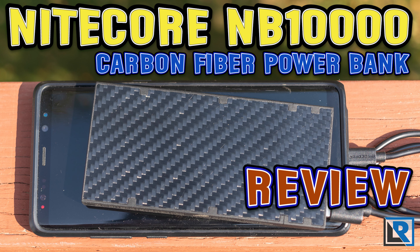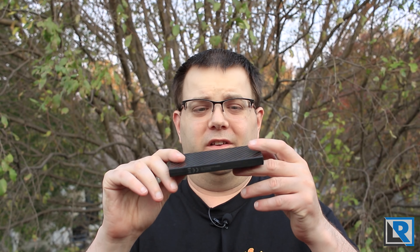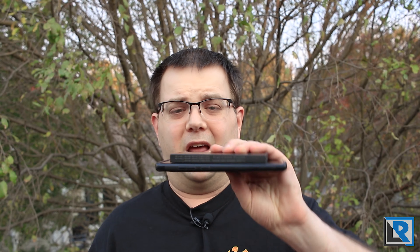Today I've got the Nikkor NB-10,000 power bank. This thing is made from carbon fiber — both the frame and the top and the bottom. It's got USB-A capable of 18 watts output, USB-C that's 18 watts in or out, as well as USB-C PD, and a button here. It's a pretty small and lightweight package, as you can see when I compare it to my cell phone.